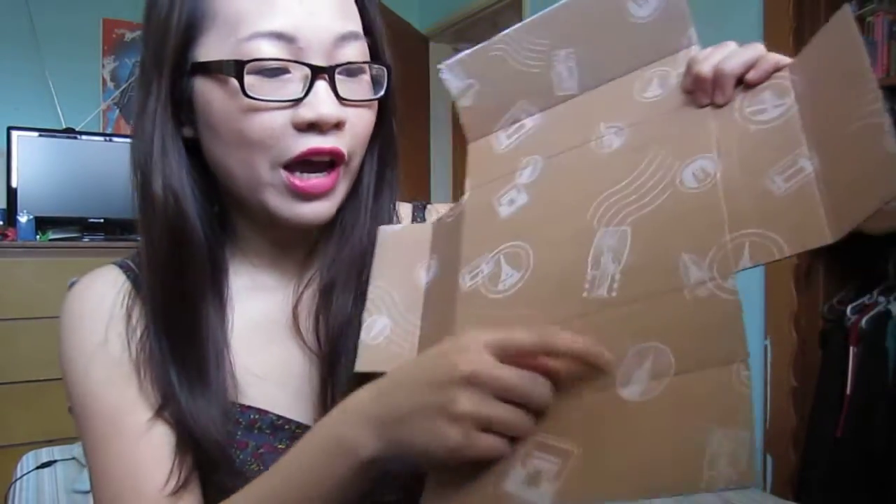Hi, Jeannie from the Lemonade Disco again here to talk about my June Birchbox. You get it in the regular pink cardboard, but inside are a bunch of these really nice sights from around the world. You can see the Statue of Liberty, Eiffel Tower, and a bunch of sights that you can find traveling. It matches this month's theme, which is Jet Set.